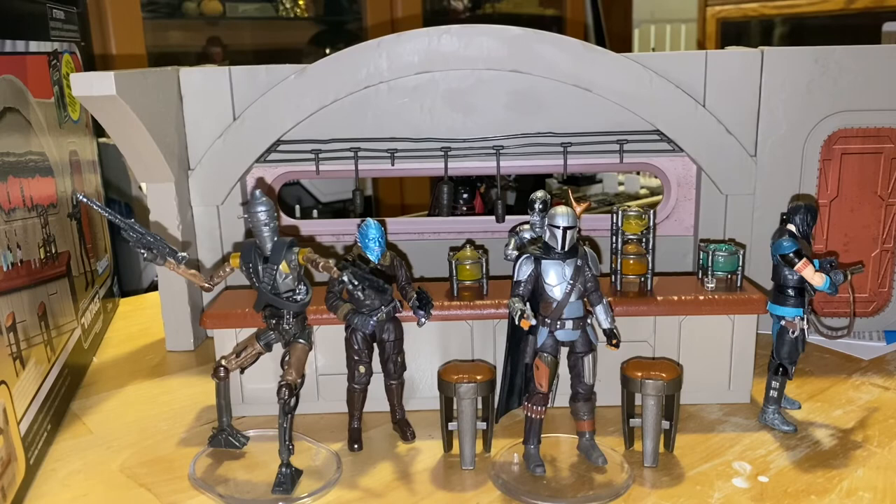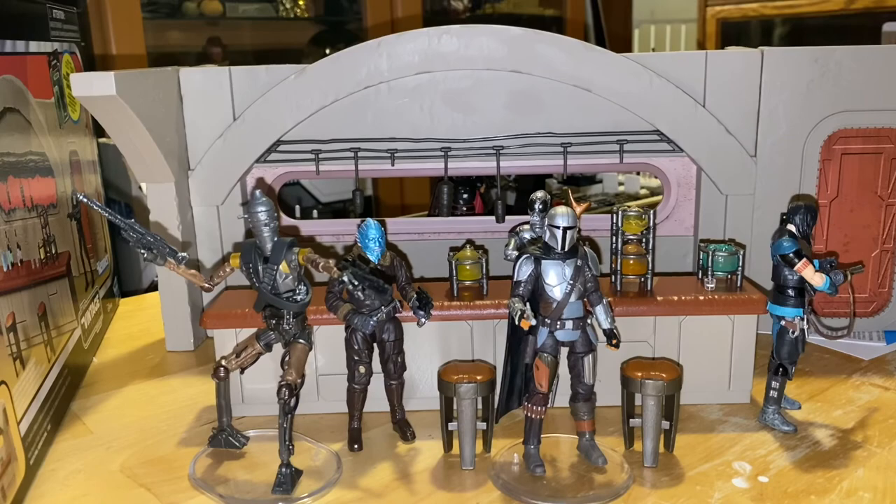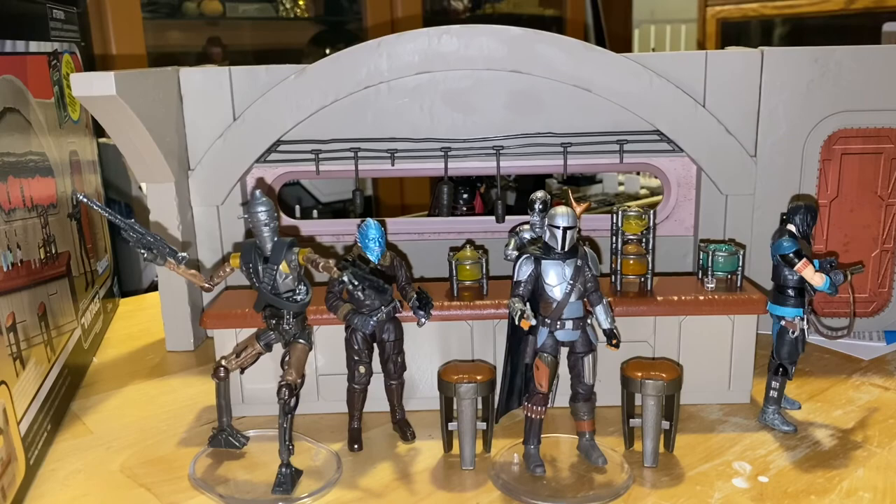I wouldn't say it's the best playset, but I wouldn't say it's the worst thing ever. In the end, I love playsets — I love the Cantina playset. So that's a look at the Navarro Cantina playset. Hopefully it helps you decide if this is something you want to order. It's definitely smaller than some of the others, but it is mostly a backdrop — more like that Jabba's Palace, more of a backdrop rather than a fully interactive area. You can use the behind-the-bar pieces to store everything that goes in there. We have those little sections — you can store everything in there to transport.